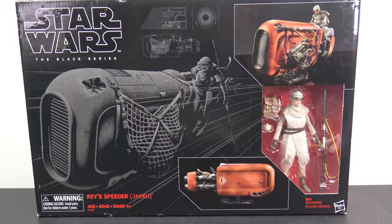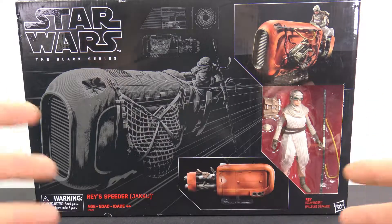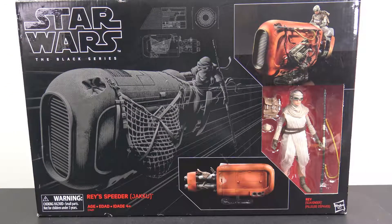Hey, what's up collectors, Jim here bringing you another figure review. Today we're taking a look at the Star Wars Black Series Rey's Speeder. I found this at Walmart in the clearance section for 35 bucks. I ended up passing on it and when I went back to get it they were gone, but just the other day I found it back in the normal section, scanned it, and yeah it was still 35 bucks.